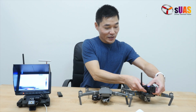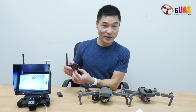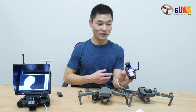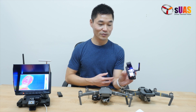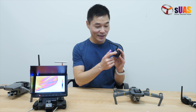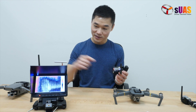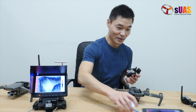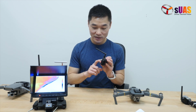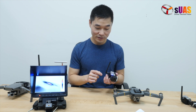The FLIR Lepton package features a one-button control to change color palettes. You can change color palettes by pressing this button on the body of the fixed mount. It has a battery inside that you can push out. It has its own video transmitter, so you can view on a monitor or on a tablet. And it has a DVR and an SD card for recording everything live from the FLIR Lepton.